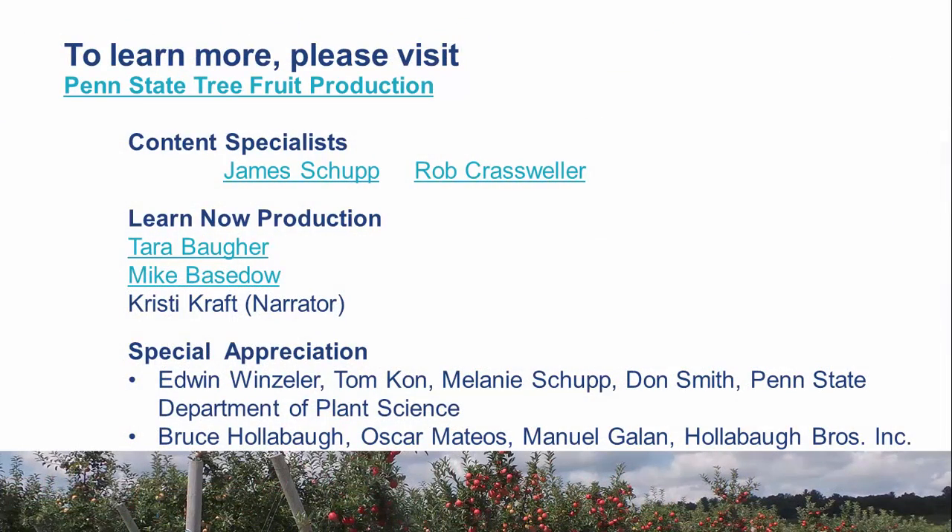For more information on establishing and training orchards, visit the Penn State Extension Tree Fruit Production website. If growing trees is a new venture for you, gather as much information as possible prior to planning a new orchard, and also consider taking a Penn State Extension workshop on commercial fruit growing.